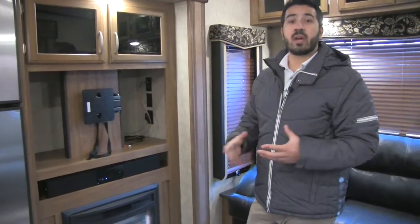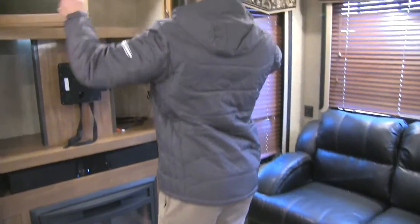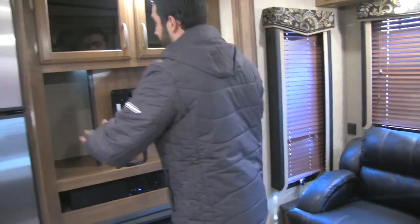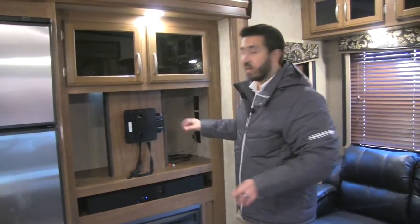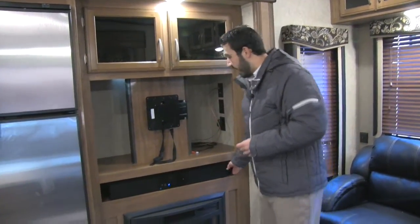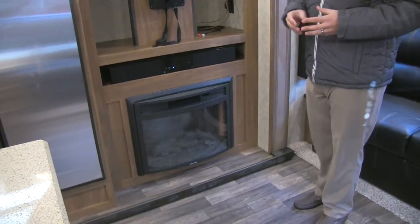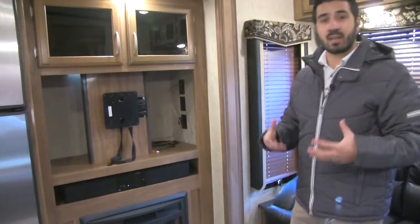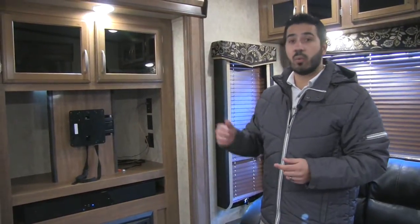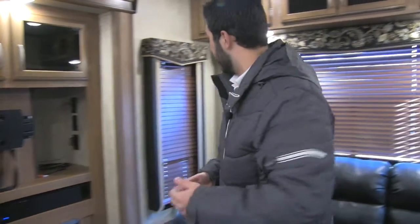Next to the fridge is the entertainment area. You're going to have tinted glass up top, a DVD player, a TV included in this space, and a sound bar for superior sound quality. Underneath that is our fireplace. Not only does it give a nice aesthetic, but it does a great job of taking the chill off. If you have full electric and don't want to run your propane, you can turn on the fireplace as a space heater and enjoy it.